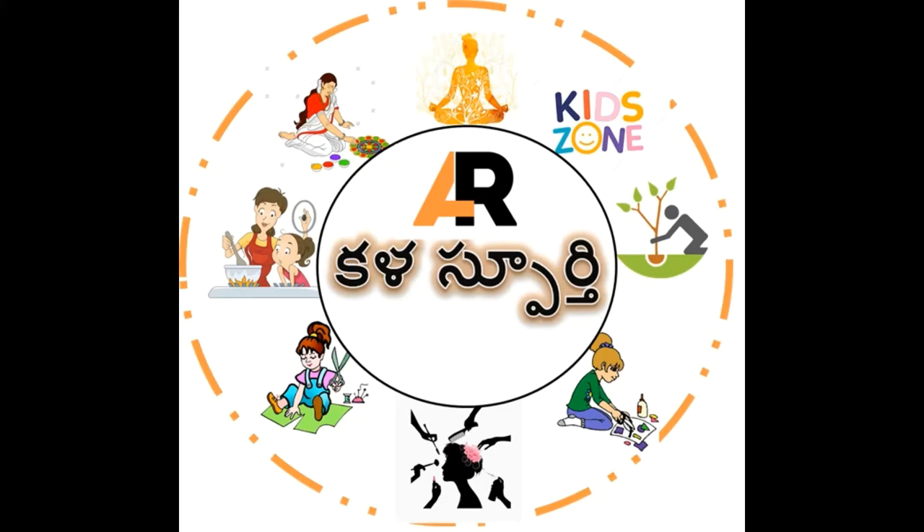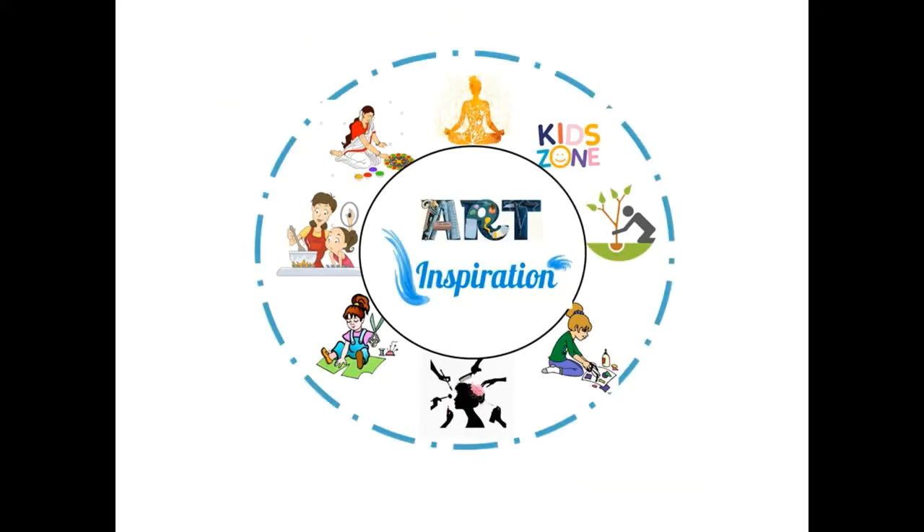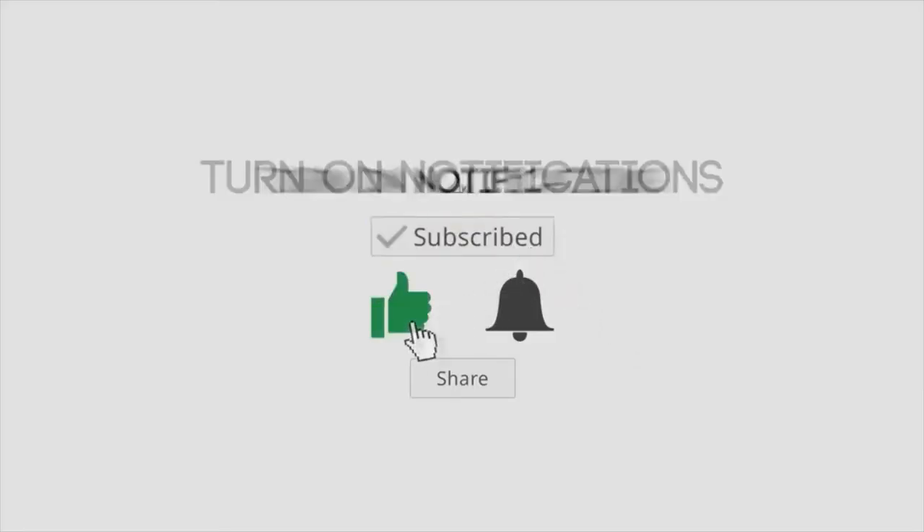Namaste everyone. Welcome to Kalaspurthi channel, Art Inspiration. Before we go to the video, please like, share, and subscribe our channel. I have told you about standing warm-ups, the link for which I have given in the suggested box above. Please do see it, like, share and subscribe that.